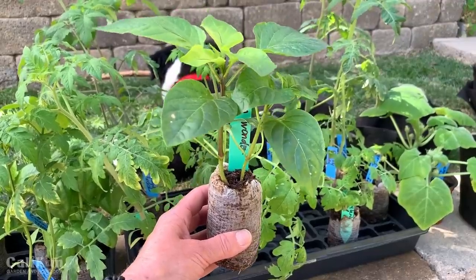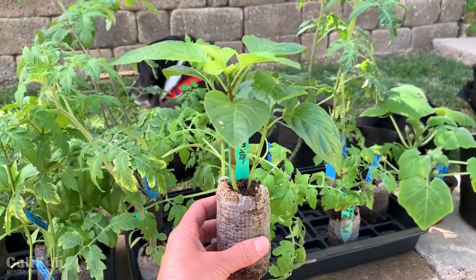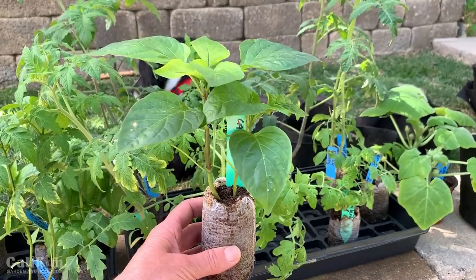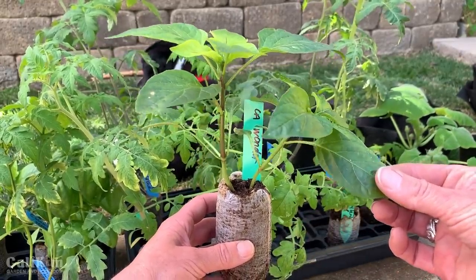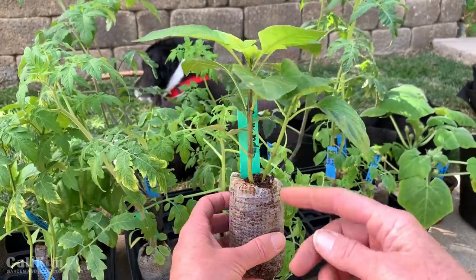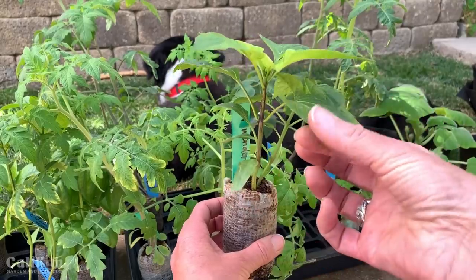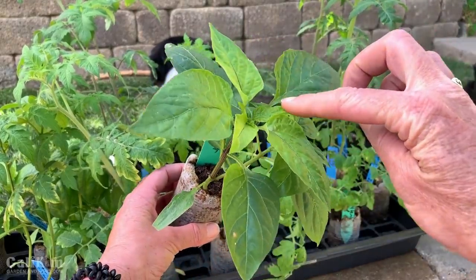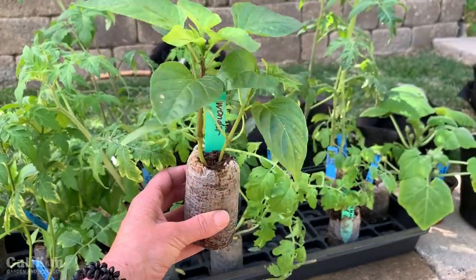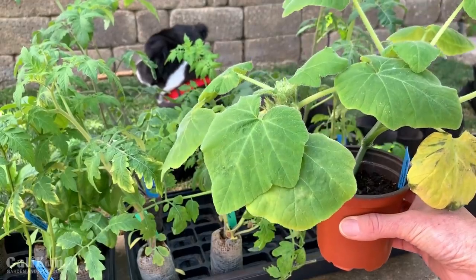Now let me show you this California Wonder pepper — also from the spring garden seed collection. It's a beautiful seedling and such a delicious variety. Here you can see two different seedlings in the pellet. The little baby leaves are getting ready to drop off, and we've got one set of leaves, two sets, and a third set coming out from the middle. This seedling is definitely ready to transplant.